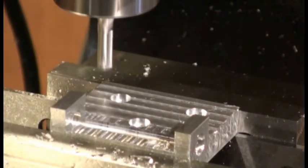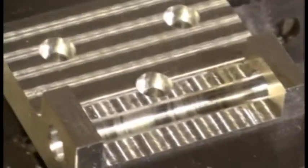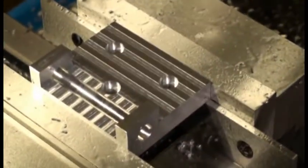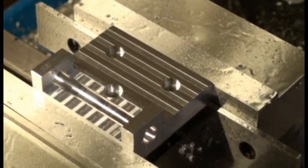Here's the finished part. You're looking at it from the bottom side, so the top side is actually facing downward. This is for the grinder table, and I'll try to pop in a picture at the end of the video of what this all assembles into when it's complete.